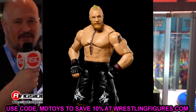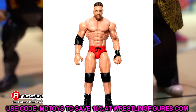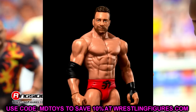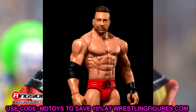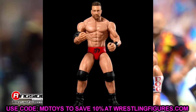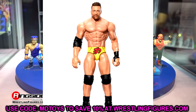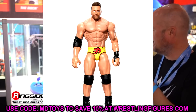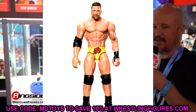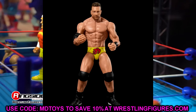We also have LA Knight — a chase variant in red and the regular in yellow. I like the way these figures look; the head sculpt looks like three different actors I can think of, but it doesn't look bad. I'm certainly more looking forward to the Elite version, but LA Knight getting a couple figures is pretty cool and a lot of people will be excited about it.